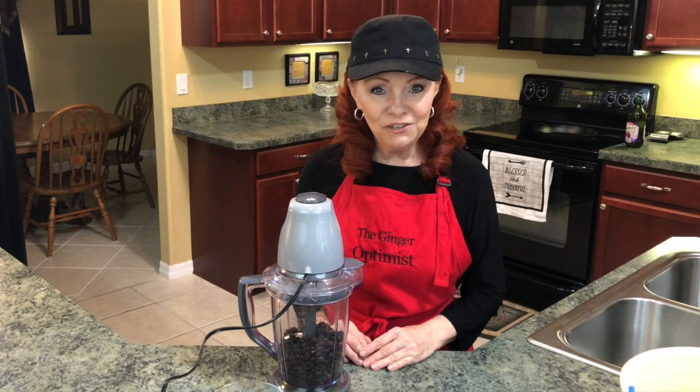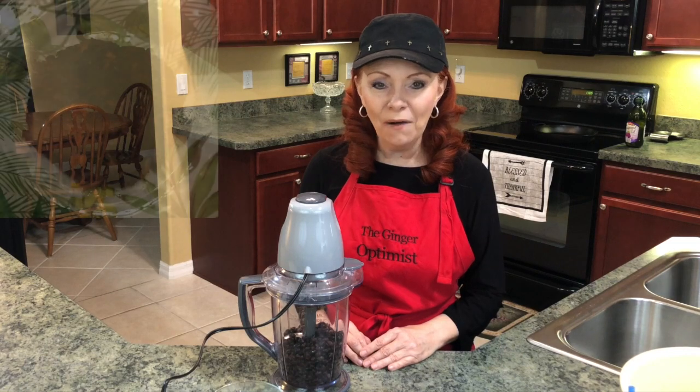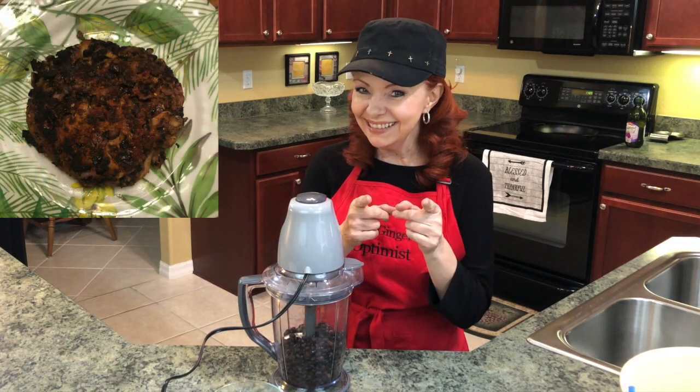Hey, I'm so glad you joined me today. Get comfortable and watch as I show you how I make my protein packed veggie burger. Let's do it!